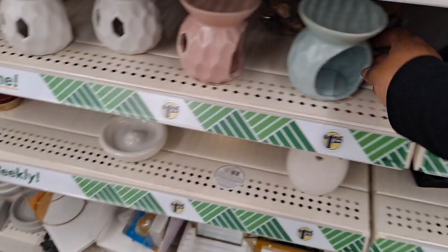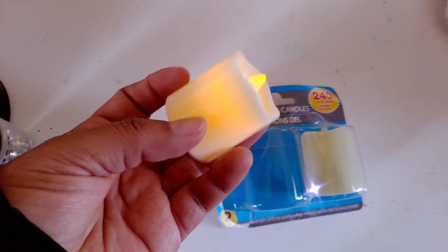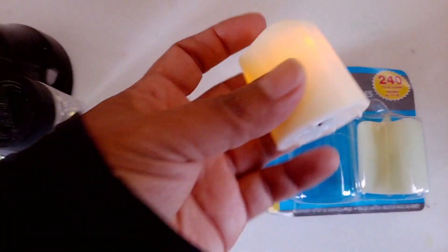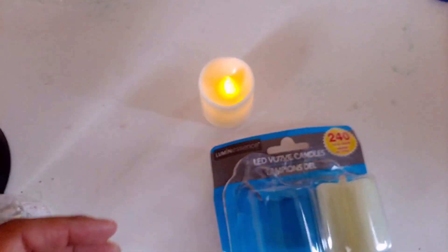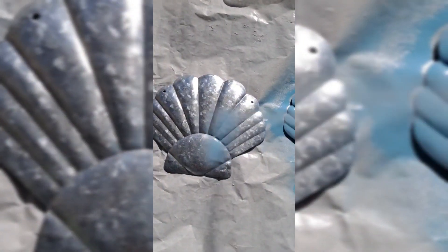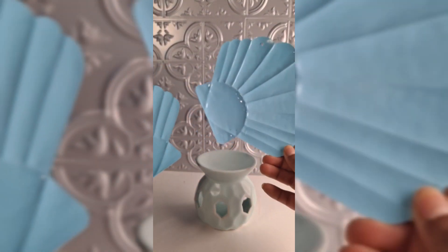I'm also going to use fake candles — not real ones. Please make sure you are using LED candles like this one, not real candles. Please be careful because we are also using spray paint and it's dangerous.